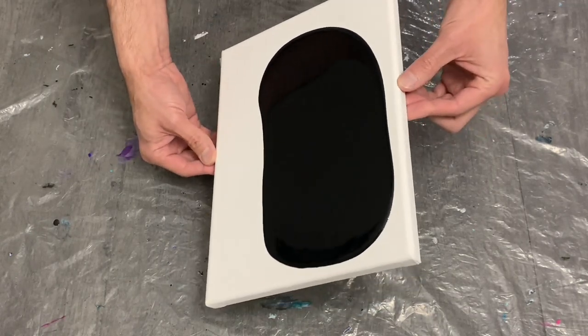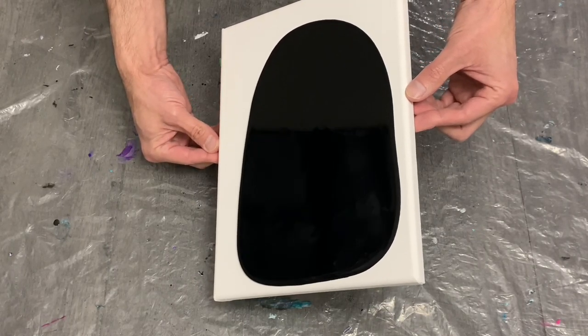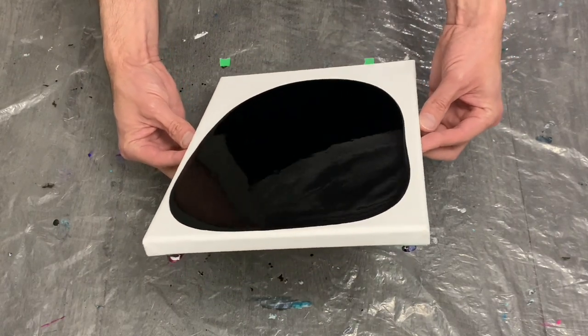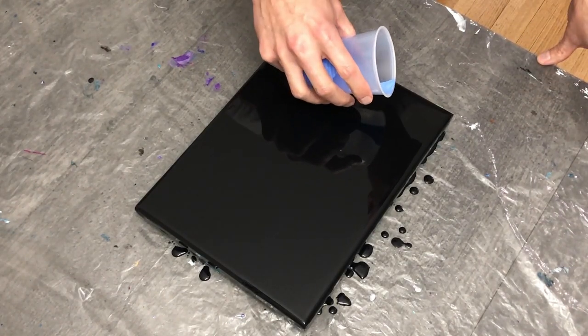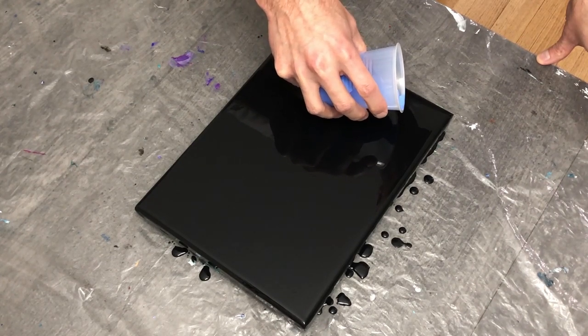Beginning with a base coat of ivory black from Artists Loft, one of my go-to's for my bases. I really prefer the nice shine the black gives off with this particular color — I think it does the rest of the paintings much more justice than using a matte black, for example.